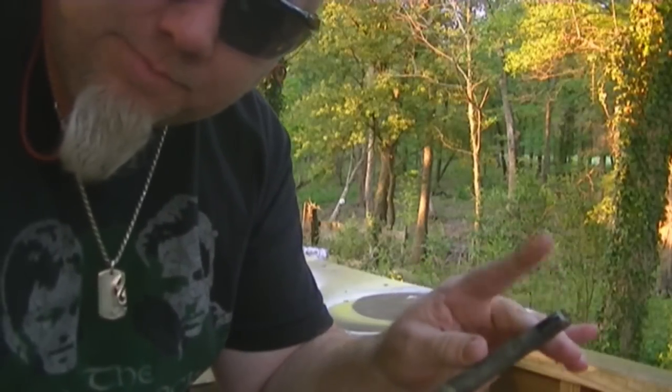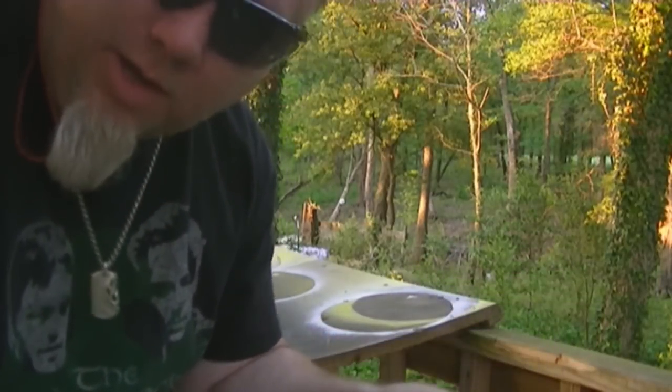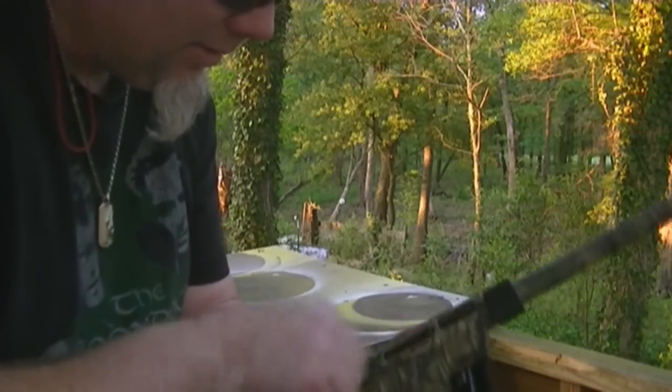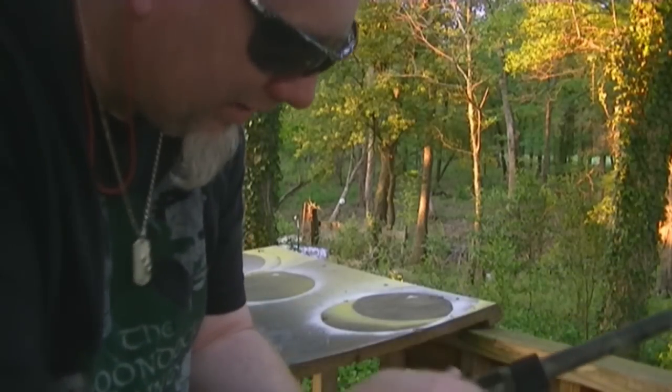You need to aim high — I guess you'd call it a 12 o'clock hold on the target. Let's try shooting that way and see how we hit.